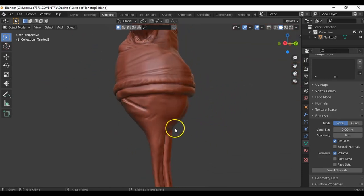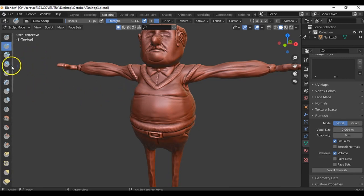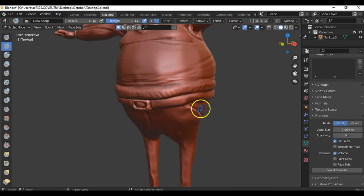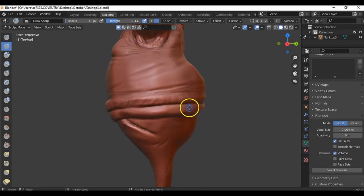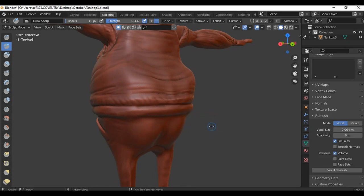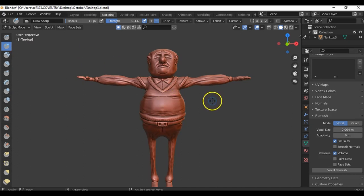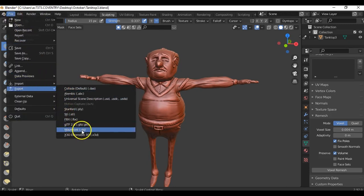Following on from the last video, you'll continue sculpting your character in sculpt mode using all the various brushes, creasing, and all that. Just checking it over - I put a belt in there. One thing I forgot to do was add belt straps, so I added those later in 3D Coat. When you're ready to export, make sure you've got everything done, then go to File, Export, and export it as a Wavefront OBJ.